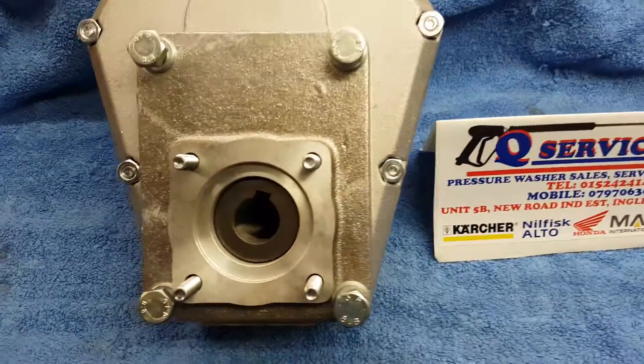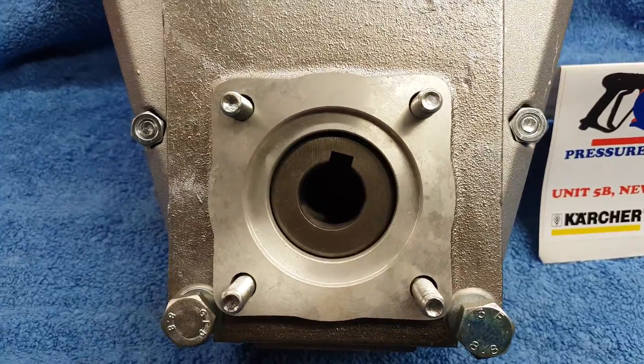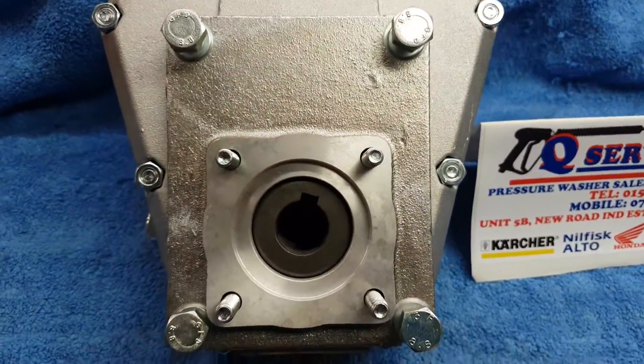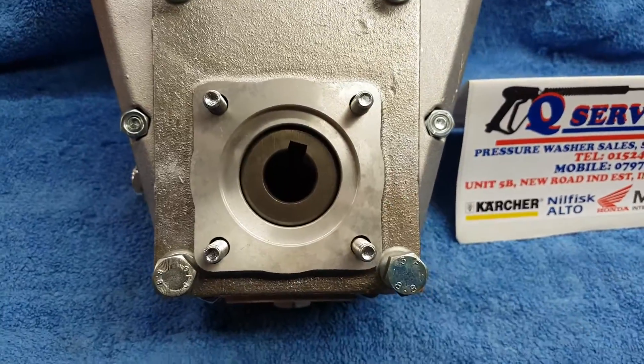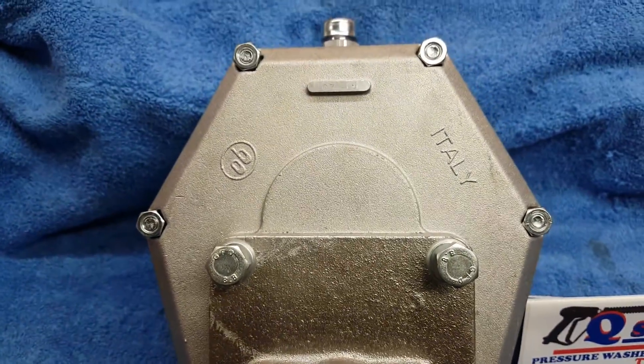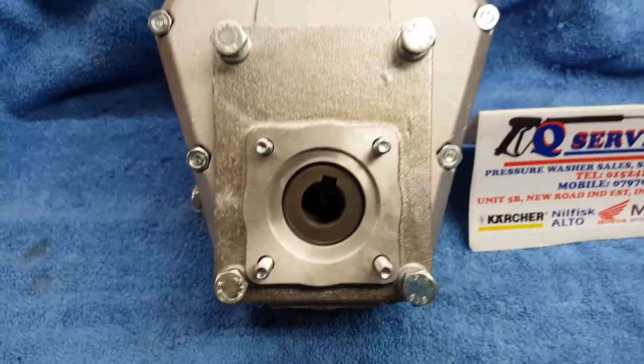On this side you've got the actual pump side where you're connecting to the pump, and what simply happens is you undo and unscrew this side — these bolts bolt onto the pump itself. It has a 24mm shaft, and what we'll simply do is turn it over.